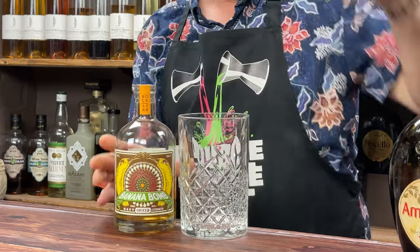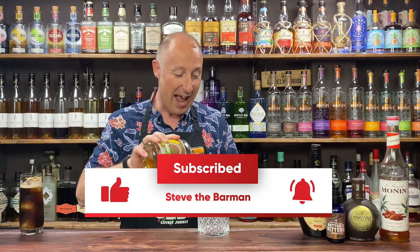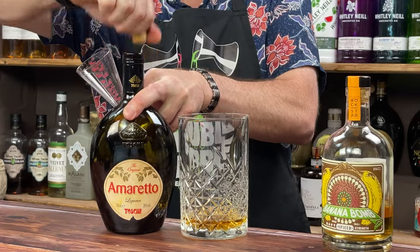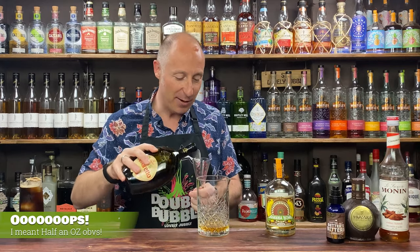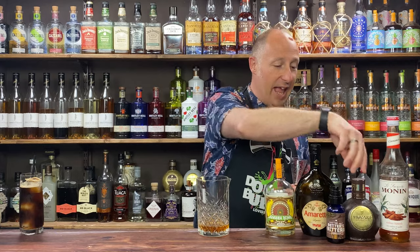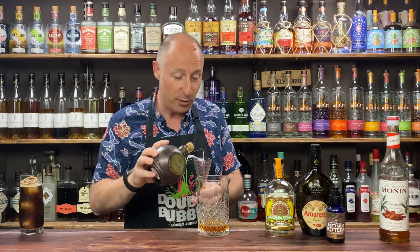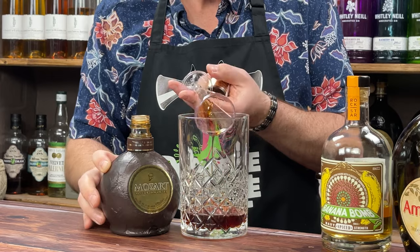First ingredient: Banana Bomb rum — 45ml, one and a half ounces. Then the amaretto — 15ml, one and a half ounces of that. Then my chocolate liqueur, Mozart — just think of it as a dark cacao — again 15ml, half an ounce. Chocolate and banana is lovely.